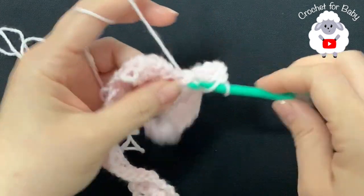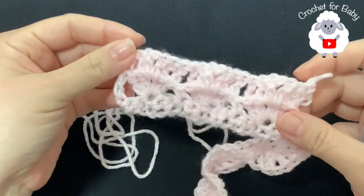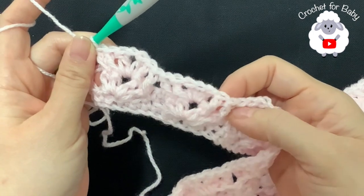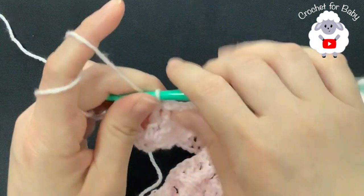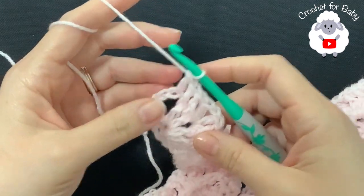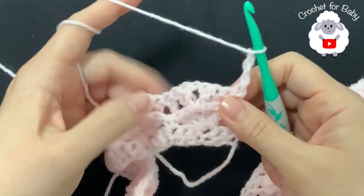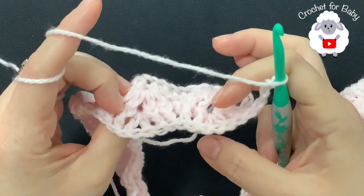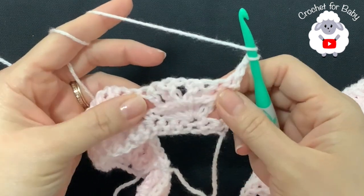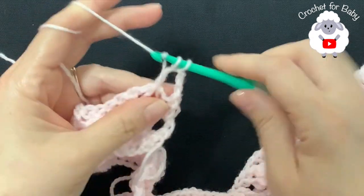Continue this for the rest of row three. At the end of row three, go into the second chain and make a double crochet to finish. For the fourth row, chain three and turn. This fourth row is the second repeat row — from here on you repeat rows three and four. For the fourth row, we have the first fan with the v-stitch inside; into the first double crochet of the v-stitch make a front post double crochet.